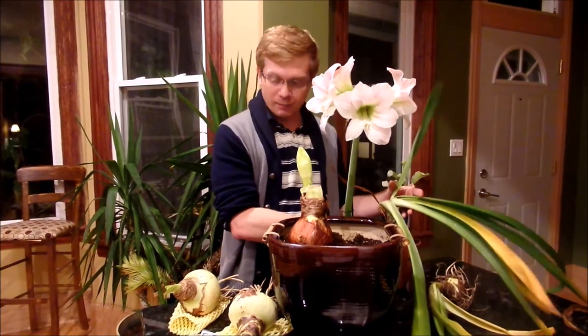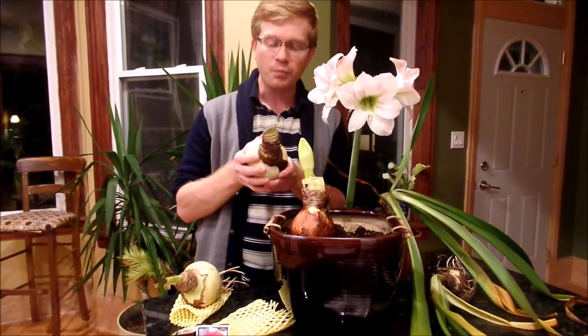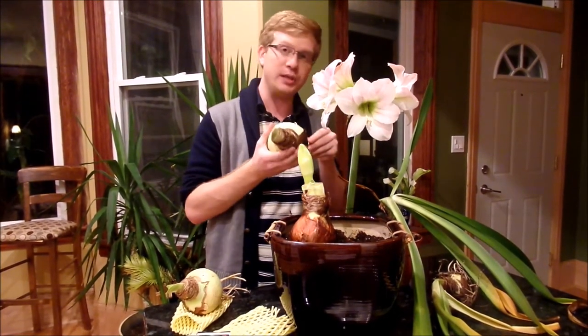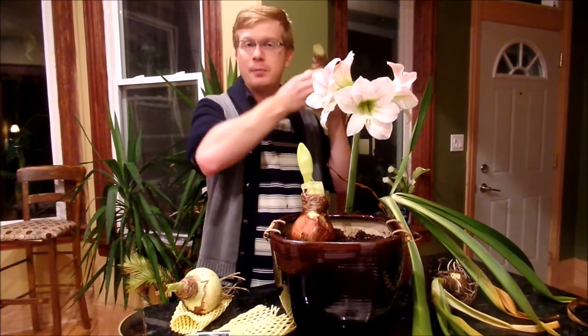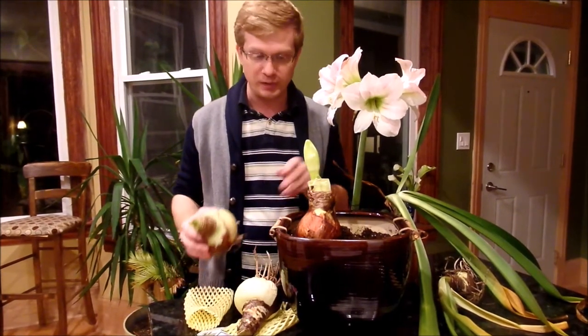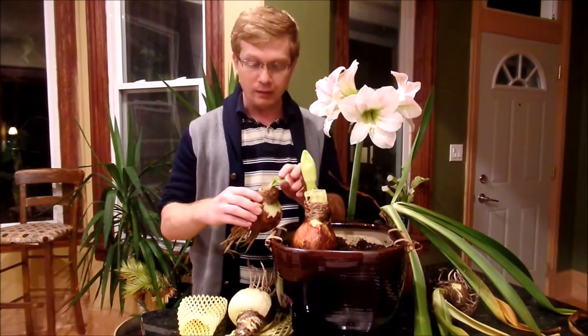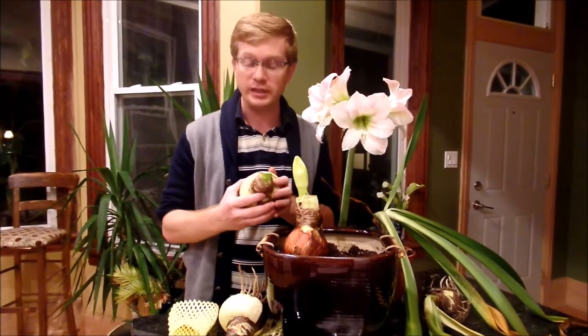After the leaves start to fade back, they're going to look like there's no foliage on top, and then you can slowly start to introduce these to warmer temperatures. I just kind of move them up a couple of stairs from my basement as I go. The bulbs will tell you when they're ready — I have one here that's getting ready to have a flower spike, and this one here is getting ready to have some leaves. I'm going to go ahead and plant these today.